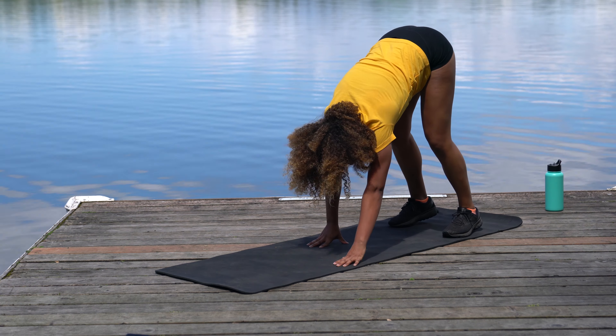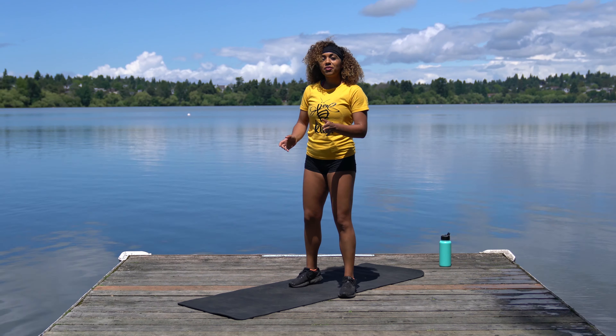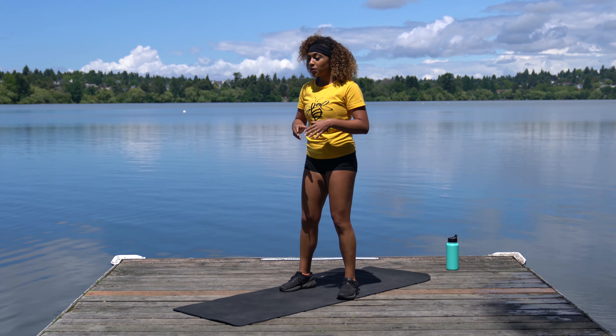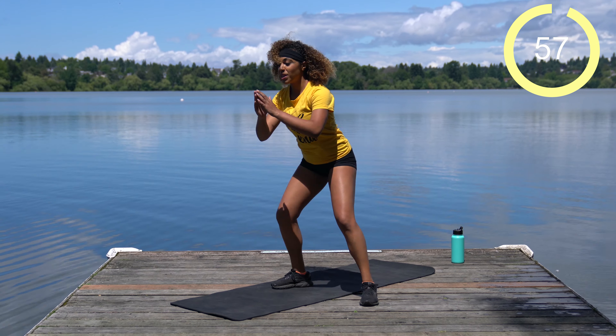Walk your hands back towards your toes and roll it up. Alright team, let's get ready to rock. First circuit — no booty workout would be complete without the squat. We're going to do a step-out squat: just step and squat, come back to center, then the other side. We have a full minute of this. Just go at your own pace.